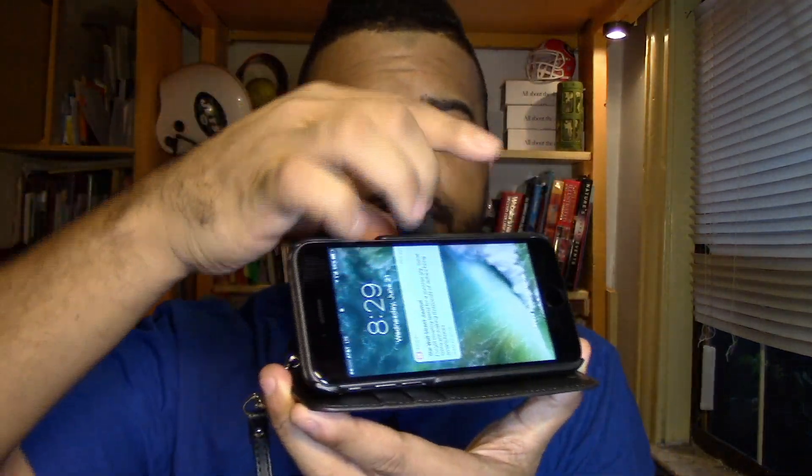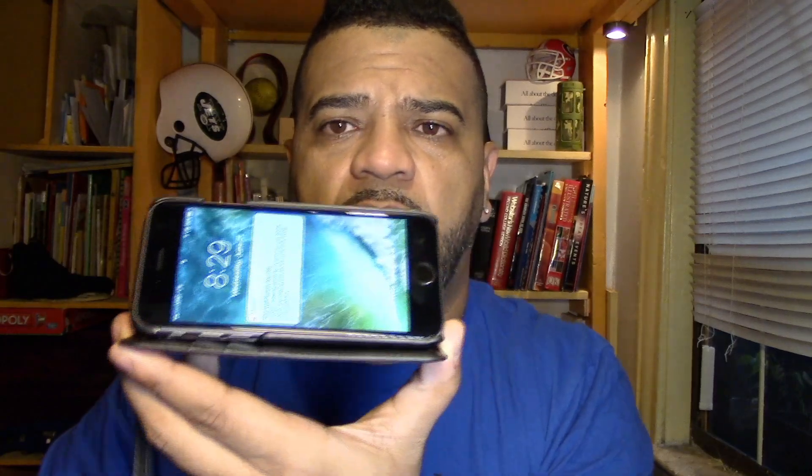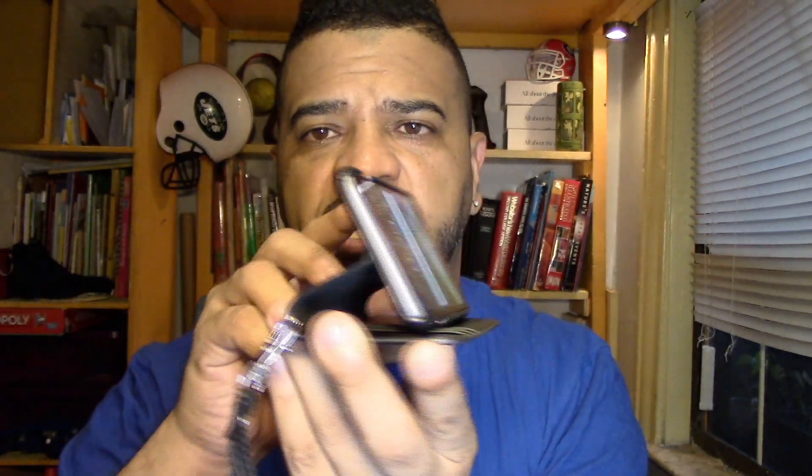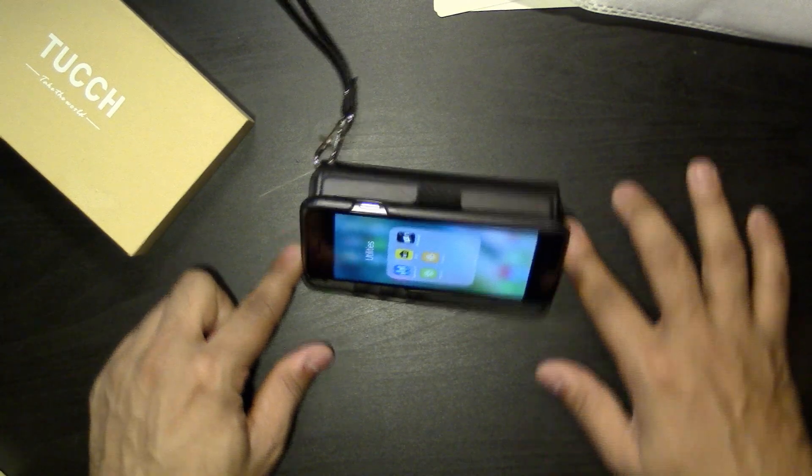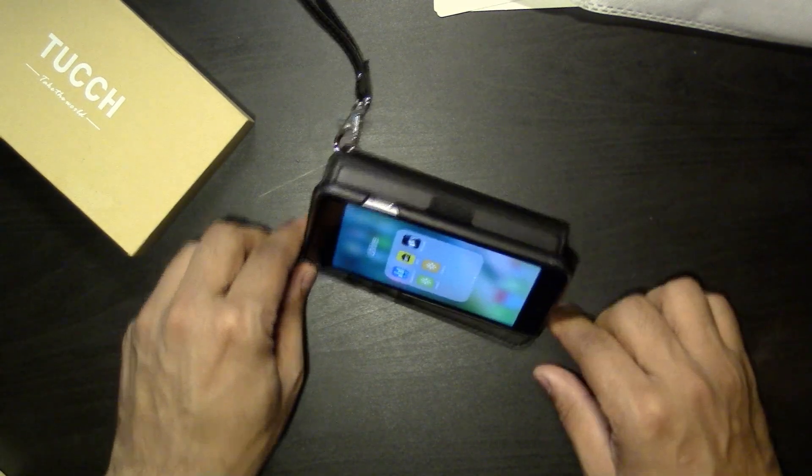This is a stand as well — the stand option works just like this. See that? So if you want to watch a movie and just put your phone down, that works pretty well. Let me flip the camera so you can see that a little better — you get the idea.